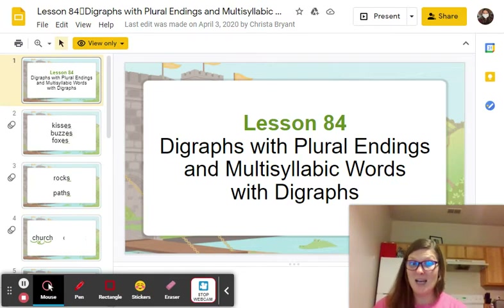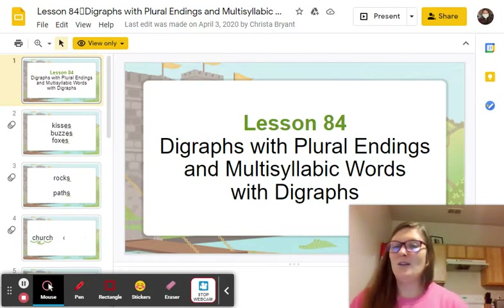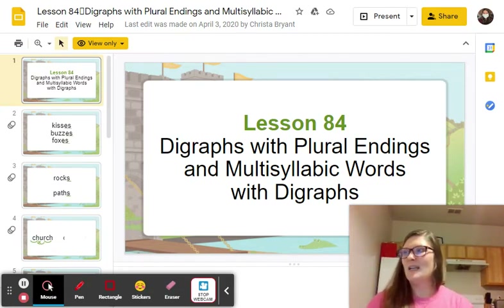Say pineapple without pine. Apple. Say basketball without ball. Basket. Say afternoon without noon. After. Say ladybug without bug. Lady. Say motorboat without boat. Motor. Say gingerbread without bread. Ginger. Say newspaper without news. Paper. Say fingernail without nail. Finger. Say neighborhood without hood. Neighbor. And say butterfly without fly. All right, good job. How was that?